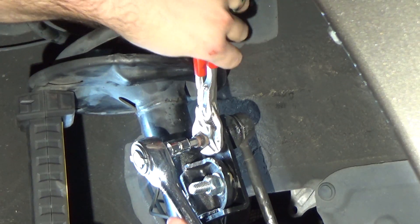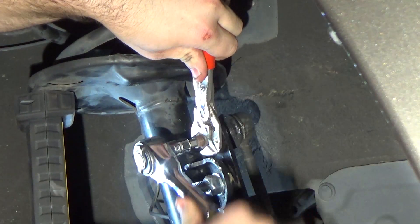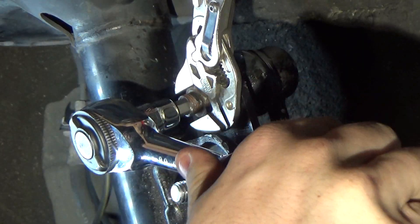This is the OEM sway bar end link, and while some have a hex nut on the back of the end link, this just has a round surface that's very difficult to grab with a pair of pliers.